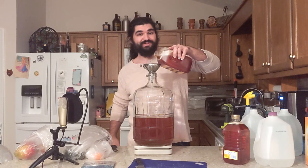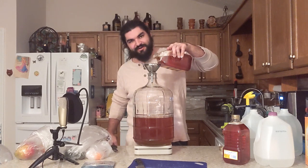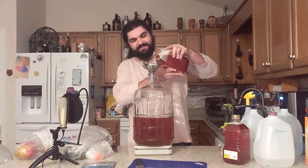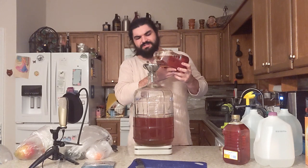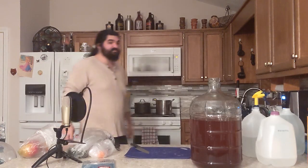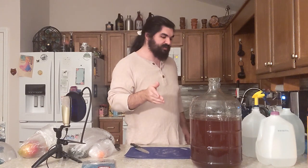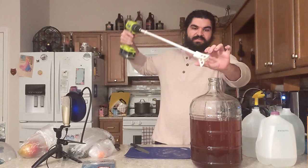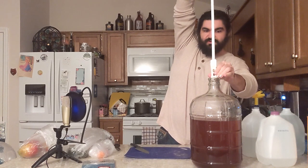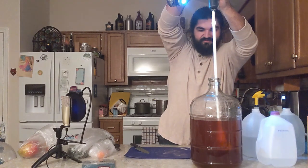I forgot to tare the scale, so it's sitting on the scale for show right now because I also did not write down the initial weight — that's what you get for being impatient. Either way, I should end up with roughly seven and a half to eight pounds. I've got at least seven and a half pounds of honey in here, probably a little closer to eight. I'm going to go ahead and get that mixed in — I used to pick these up and shake them, but frankly I don't want to. Okay, that should have all of the honey mixed in.